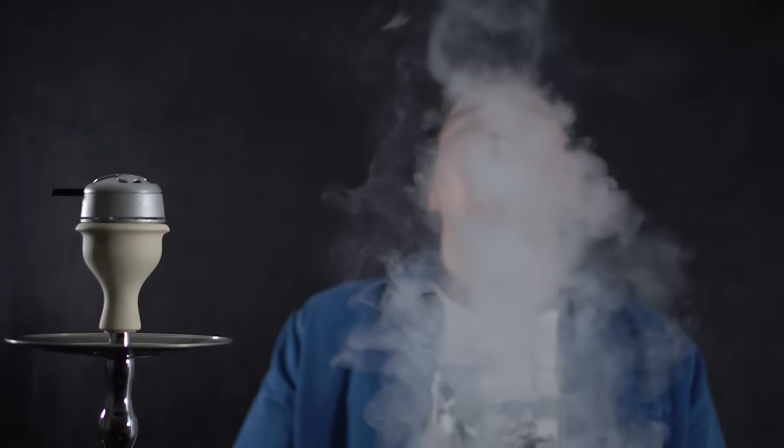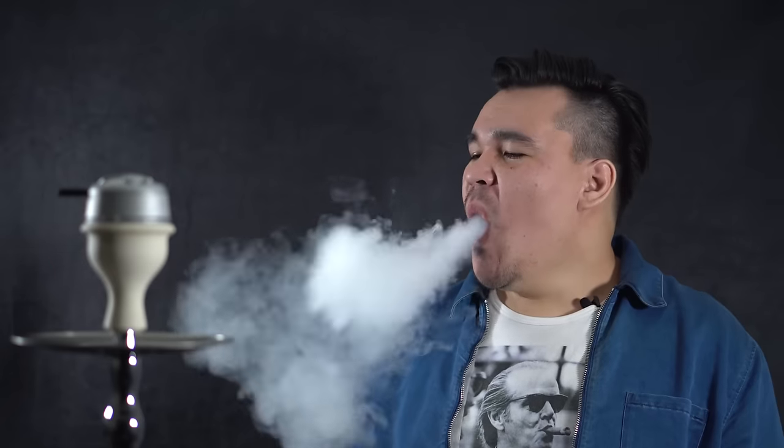Sometimes people don't cough enough, so it looks something like this. That happens when you cough way too hard. That's basically what happens when you cough incorrectly.